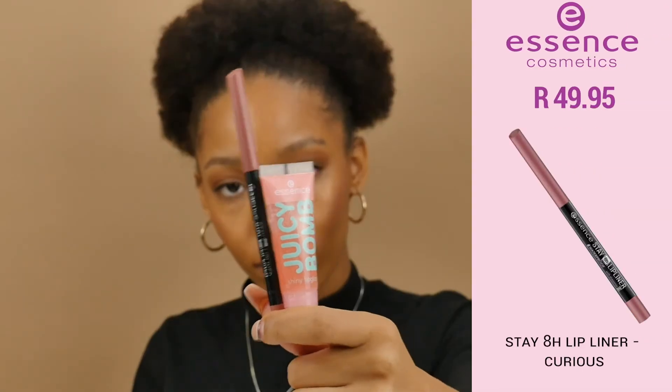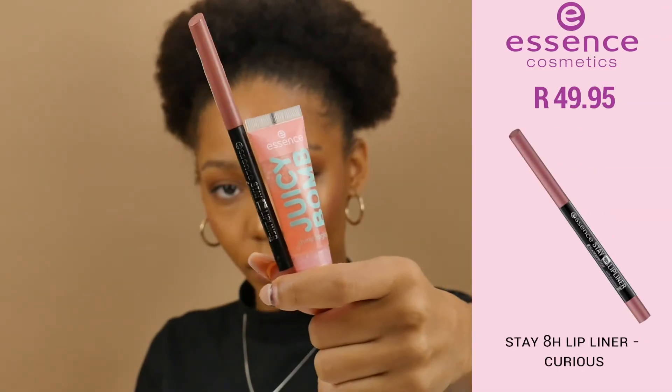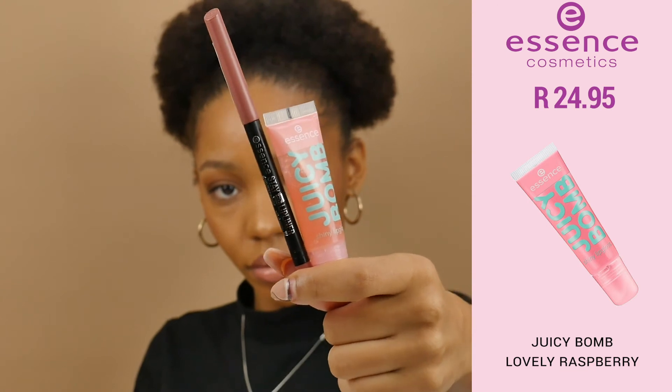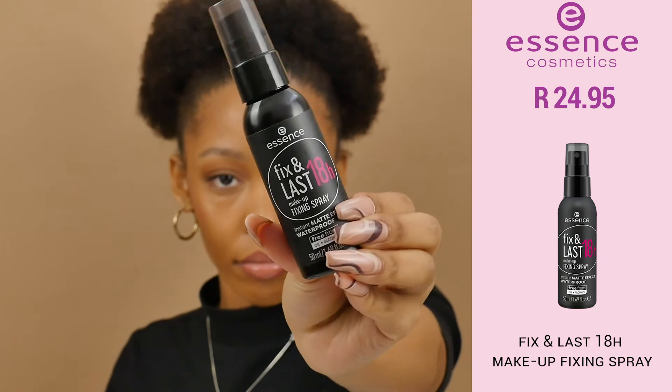I'm going to use the Essence Stay 8 Hour Lip Liner in the shade Curious 01. Then I'm going to use the Essence Juicy Balm in shade 02 Lovely Raspberry — I love this so much. Finally, I'm going to use the Essence Fix and Last 18 Hour Fixing Spray.